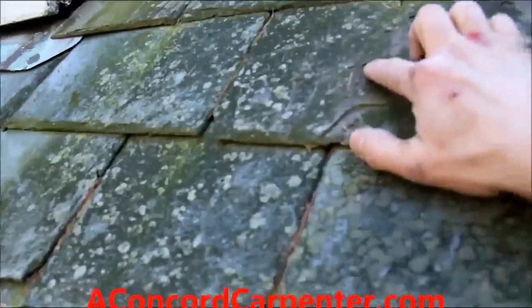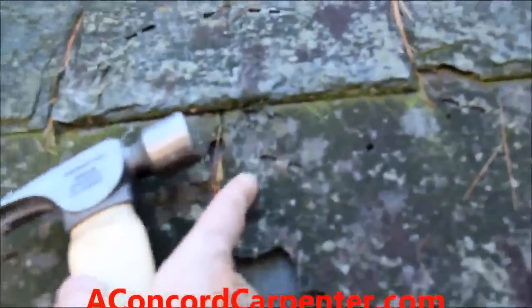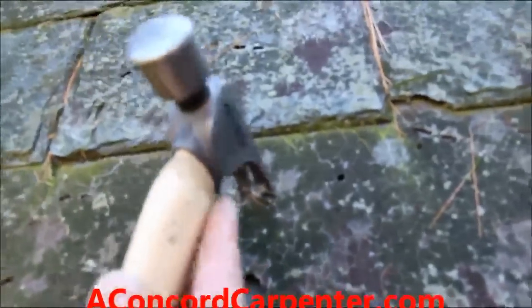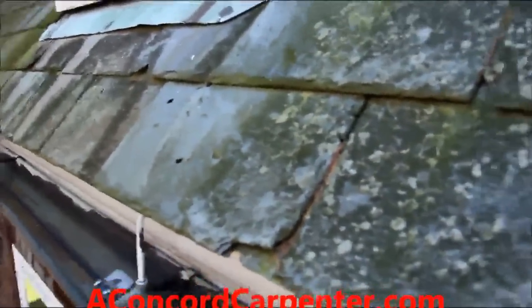I wanted to show you this — those marks right there. Those marks were made by a hammer claw. If you look closely, the hammer claw fits perfectly. Some knucklehead was up here chipping ice on a slate roof to get rid of ice dams instead of doing it properly.